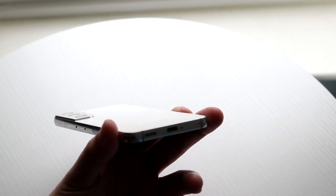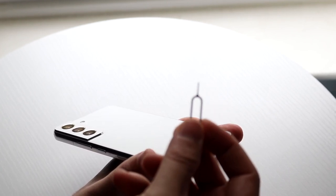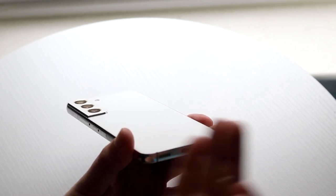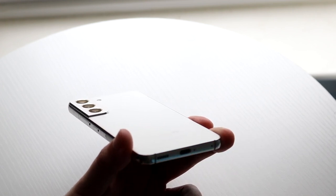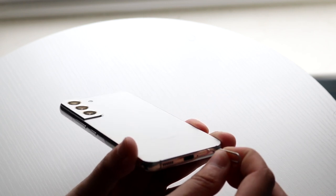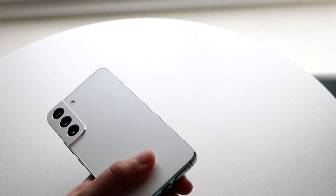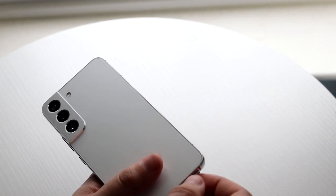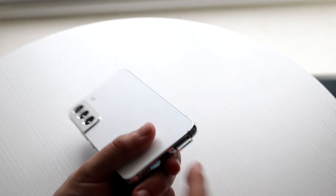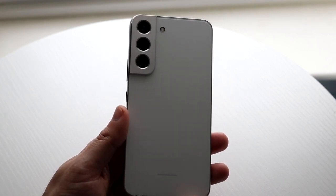We can go ahead and take our SIM card out. Within the box, there's a little SIM card eject tool, which looks like this. You want to find the hole on the bottom right corner of the phone and press it in just like so. It'll pop out the SIM card tray. Take it out, put your SIM card in, put the tray back in, and press it firmly into place. That's a very basic way to insert your SIM card.